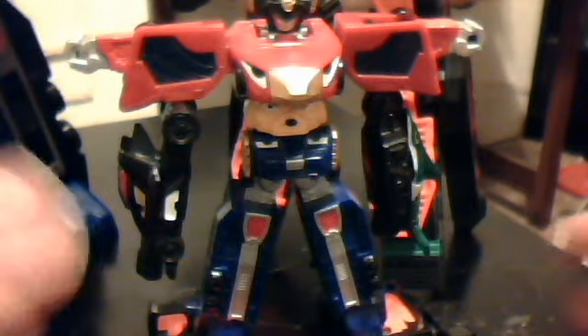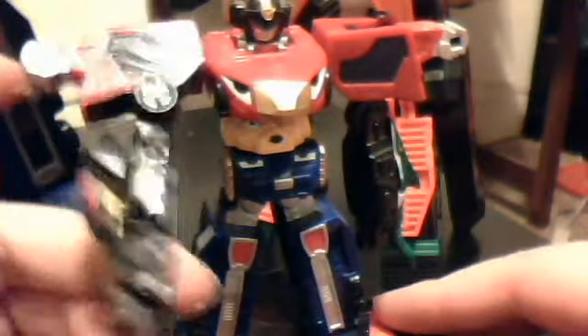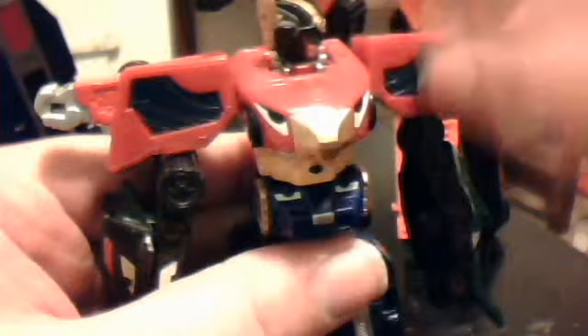Now, oddly enough, even though this is a smaller version of the Megazord — and usually the smaller versions have more articulation — oddly enough this thing has the same amount of articulation as the larger version, meaning arms can rotate full 360 at the shoulder, they can rotate at the connection point, legs are stationary, and what has changed however is that now his head can move — lift and rotate full 360.